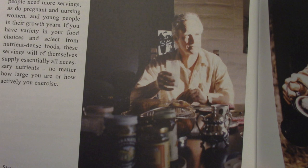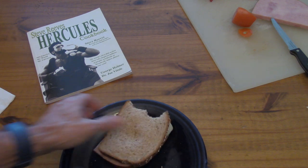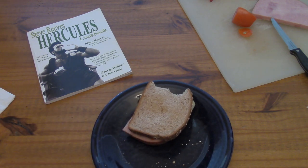So there you go, guys — I hope you enjoyed this video. This is the Steve Reeves Hercules Cookbook; I highly recommend it. There is the sandwich, and I'm going to finish this up. I give it a thumbs up. I'll see you guys later.